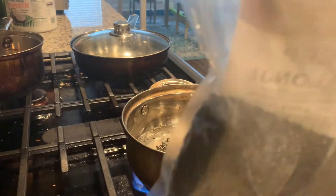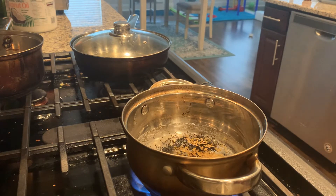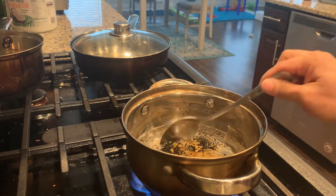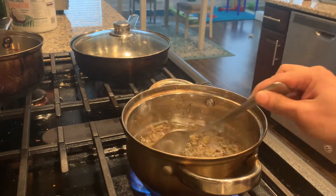These are kalonji seeds — black seeds. You can get them in any supermarket, or you can buy them from Amazon. You have to let it boil till it forms a nice gel-like texture.